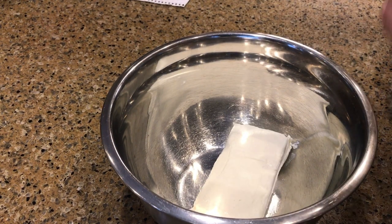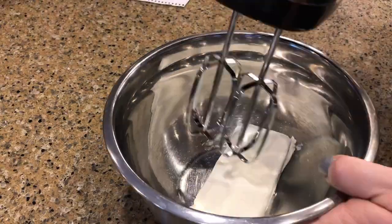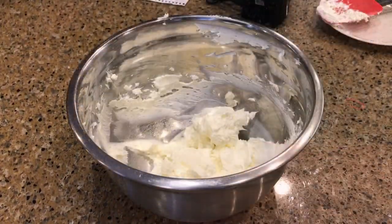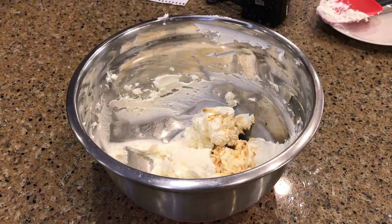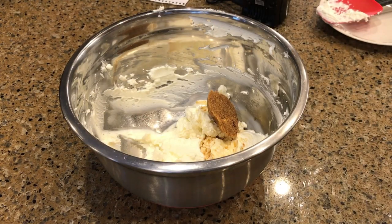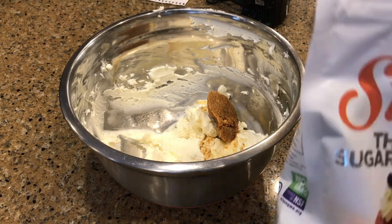Now we'll go ahead and whip up one brick of cream cheese that's already at room temperature, then add in a teaspoon of vanilla extract and a tablespoon of brown sugar Swerve.